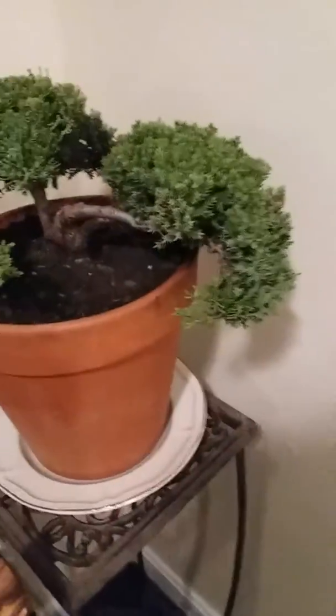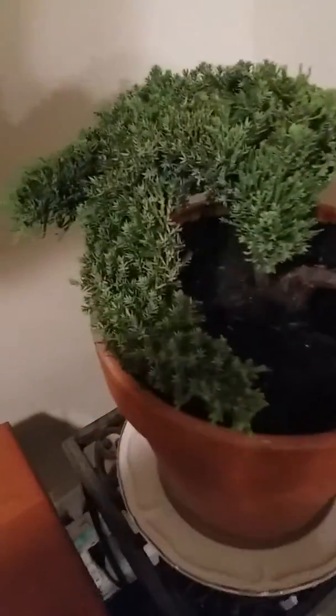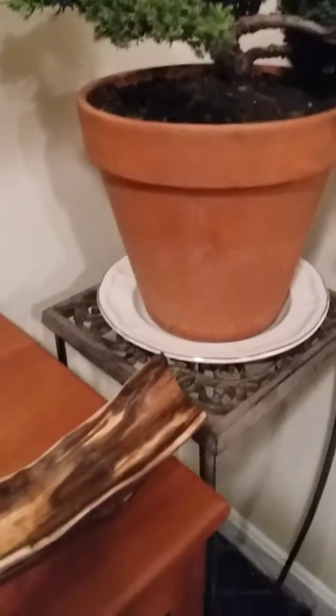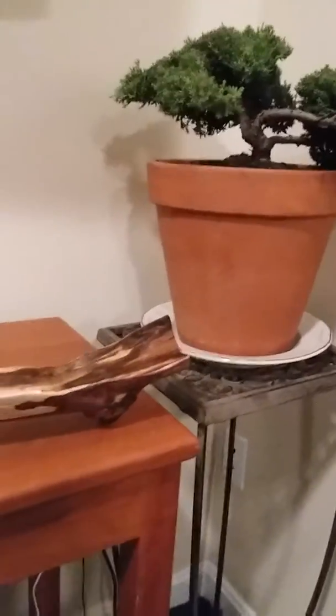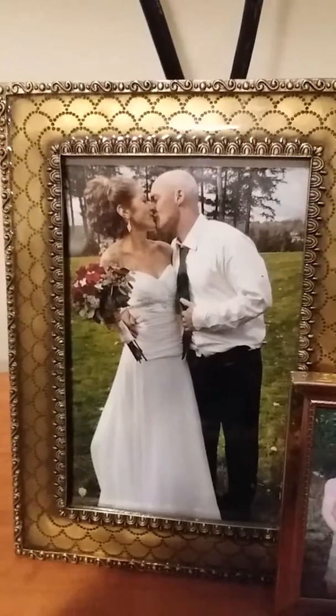This is my bonsai tree. I thought it was going to die on me, but I brought it inside and it's just flourishing. Almost everything I have I got free on Craigslist or at the dump. This stand I got at the dump, this cherry table I got on Craigslist for free. I'm like a free nut because my house burnt down a while back.